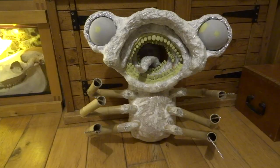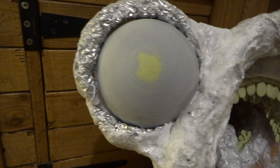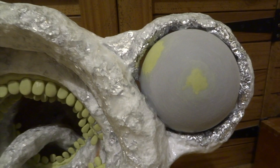Next I stuck the head on with more PVA glue, and when that dried I went in with kitchen paper and PVA glue again — like paper mache — just to add a skin layer over the top of everything and stick it more firmly onto the body.